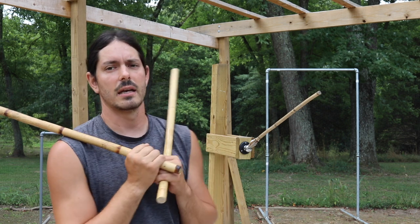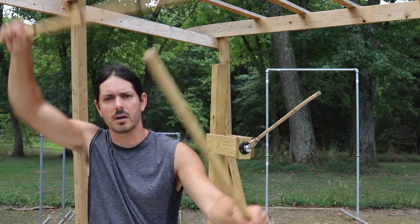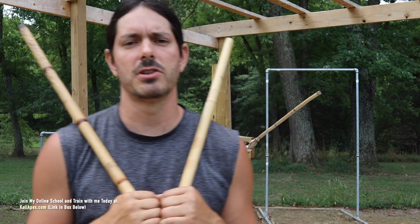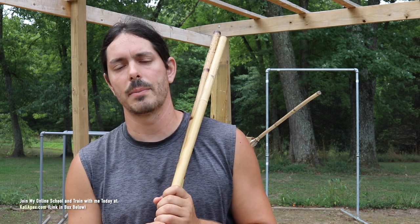Alright, there you have it — four double stick entries working it out solo on the Kali arm. If you do not have a Kali arm, they're very easy to build, and you can also work all of these just solo in the air — nothing wrong with that. You can also train these on a heavy bag, using visualization to see where the weapons would be going, how you're monitoring the opponent's weapon, striking to the hand, and working your follow-ups. Make sure you isolate the actual entries and get some isolation training in before you start plugging in the follow-ups. Get these positions down and really develop those techniques, then work the follow-up combinations.